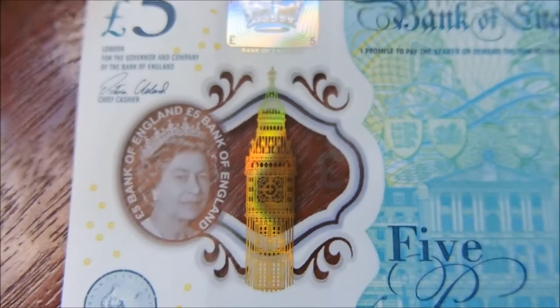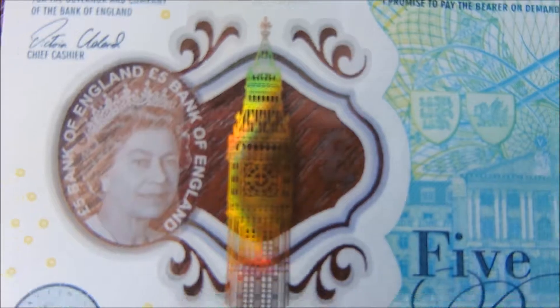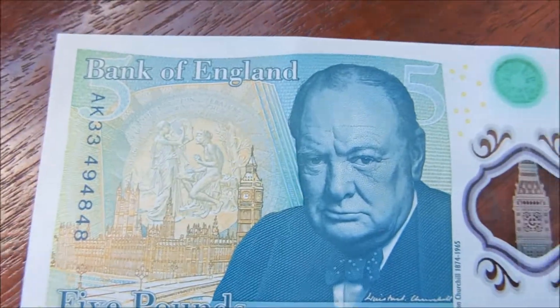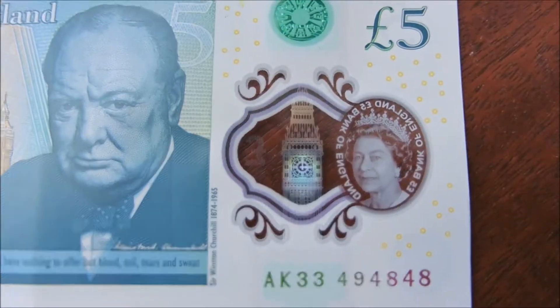It's got some new patterns and that's Big Ben up there — well, the bells are Big Ben but the clock tower, however you call that thing. And at the back you have Winston Churchill, who is the featured figure for this note. On the other side it's just the same Queen's face again.